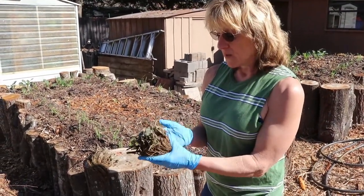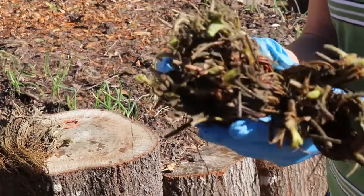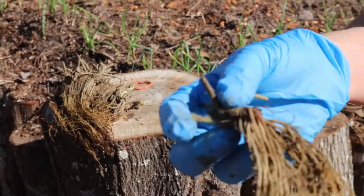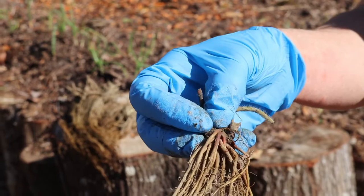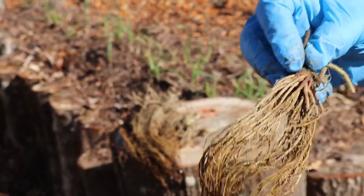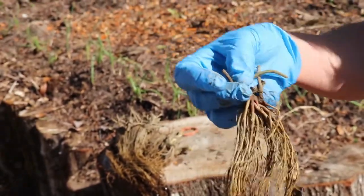The most critical thing with strawberry crowns is there's a root and then there's a top portion and there's a distinct line. You have to have all your soil covering all the roots, and you have to have all the green stuff — the crown — above the ground. Be very careful in planting that no root is exposed and no green stuff is buried. If they're buried too deep they'll rot, and if some root is sticking out shallow they'll dehydrate.